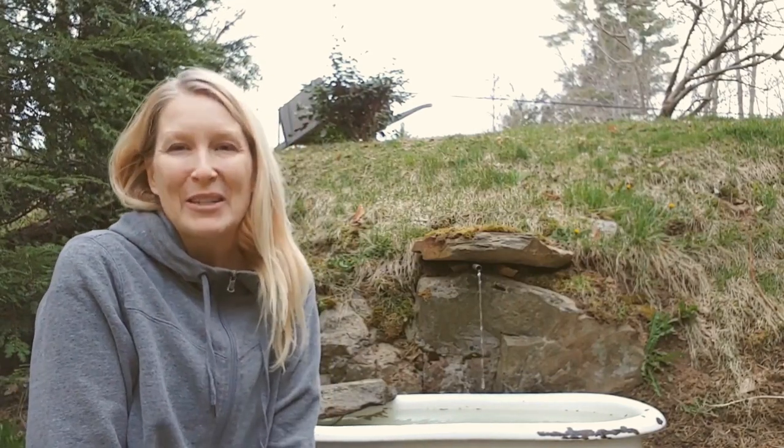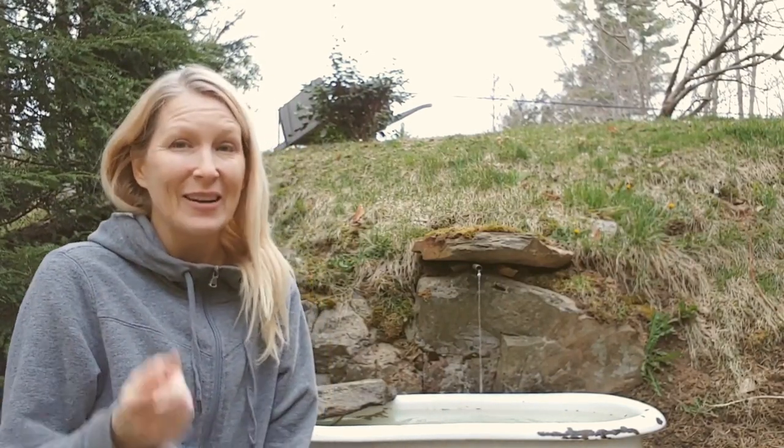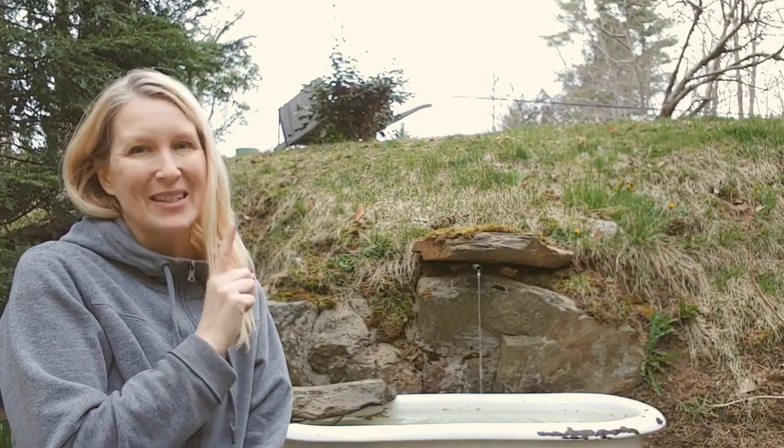Hi guys, Chrissy here. I was out doing some yard work today, and I thought you might want to learn how I made my fountain here, so stay tuned.